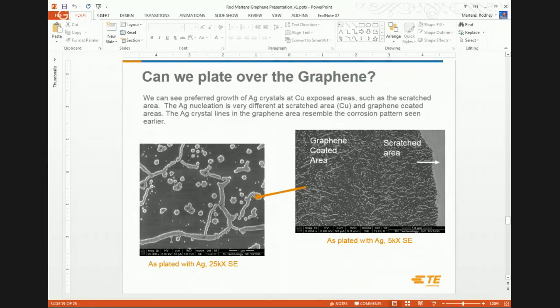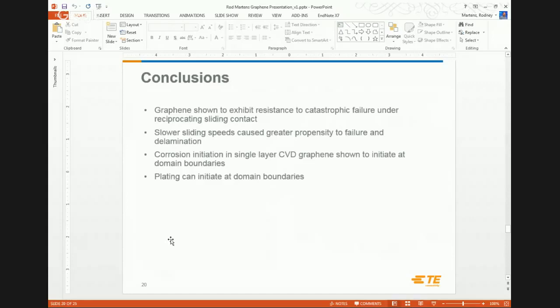Now, can we make lemonade out of the lemons? Previously that was a corrosion response; what I'm showing here is a plating response. We took a silver strike bath to see if we could initiate plating through the graphene — and similar to the corrosion, we can initiate plating at the grain boundaries. I'm not convinced graphene is durable enough to be on the top surface of an electrical contact, but can we exploit it by burying it and then plating on top of it? Now we'd have an integral diffusion barrier built into the contact interface — that's really what we're looking at.